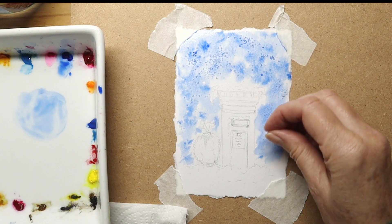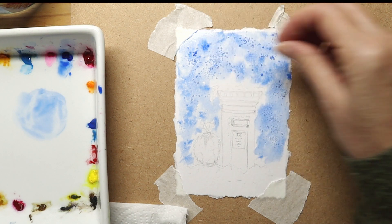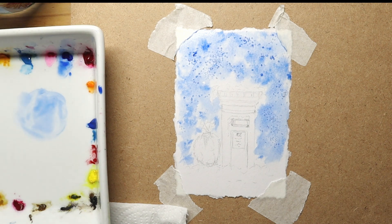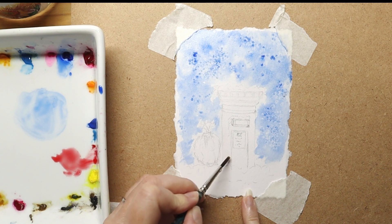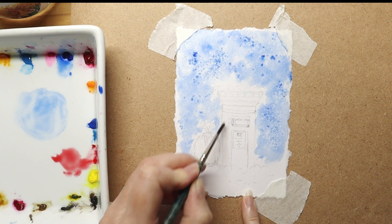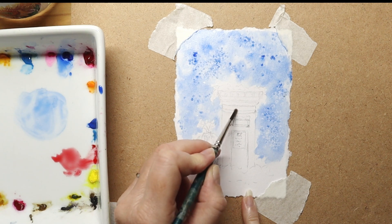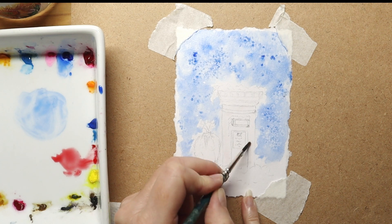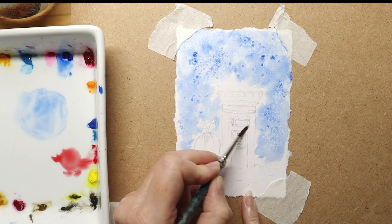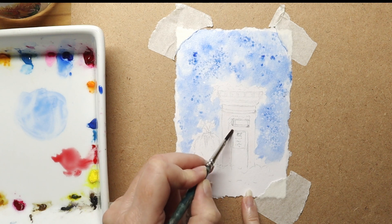Here I'm applying the salt. You wait for this to dry completely — leave the salt on there. You can use thick salt or thin salt when you do this effect, but you leave it there till it's completely dry, then you remove the salt and you'll find these little crystallized effects like white snow. You can already see that in the background it's already taking effect.